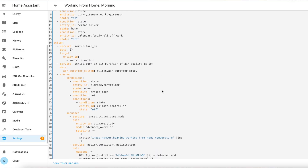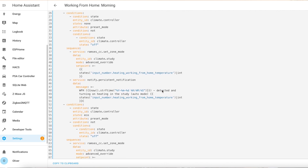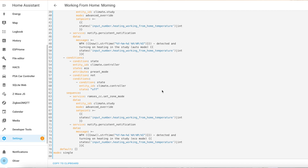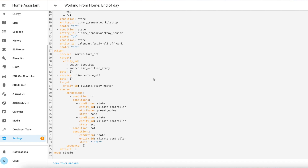I have a working from home routine that detects if I'm at home on a weekday. It also checks that it's not a bank holiday and that there's no annual leave marked in the calendar too. It'll then turn on some essential components such as a mobile signal booster. At the end of the day, after 5pm, it'll check to see if my work laptop is still turned on. When it detects it has turned off, it'll do that routine in reverse, turning off my work kit.